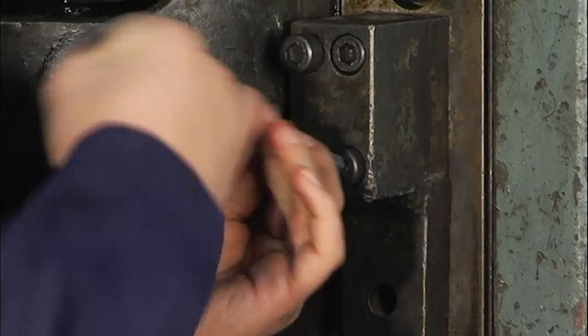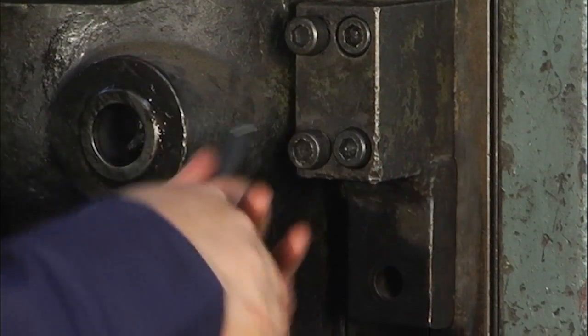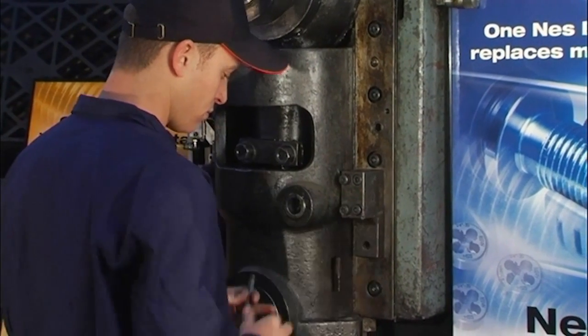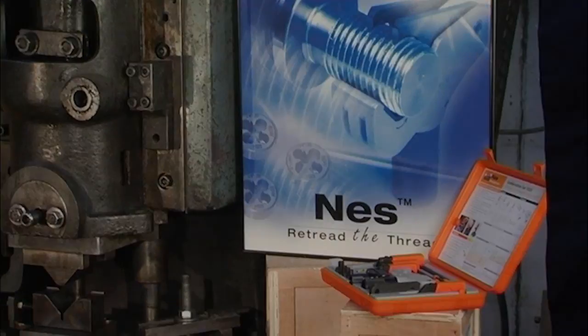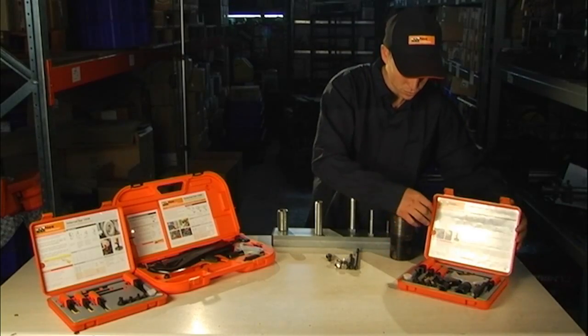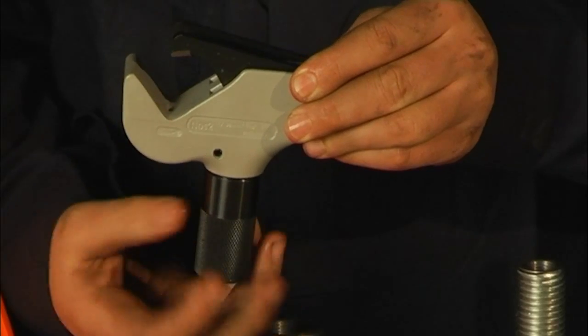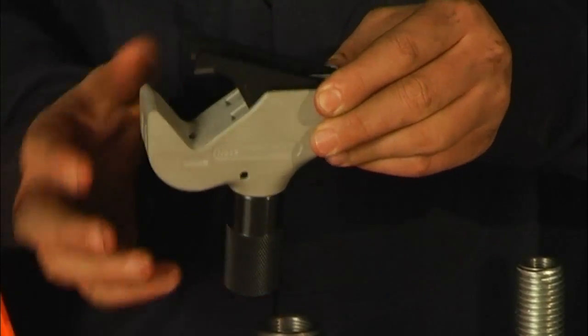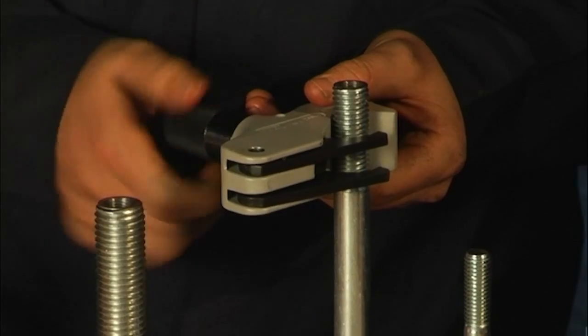Ness 1025 replaces thousands of taps and dies and fits a wide range of internal and external threads. The external diameter range is 5/32nds of an inch to one and a half inches, or 4 millimeters to 38 millimeters, and the internal diameter range is 5/16th of an inch to one and a quarter inches, or 8 millimeters to 32 millimeters.